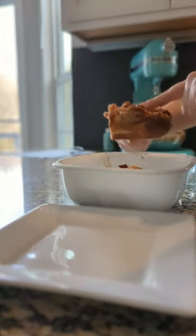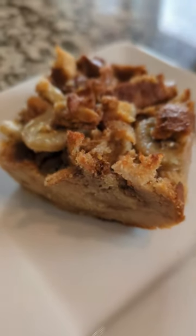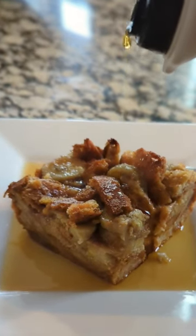We're gonna pour that over and bake it in the oven, and then look how good this turns out — so beautiful and good! Top that with some maple syrup — absolutely delicious. This is the perfect way to start your day.